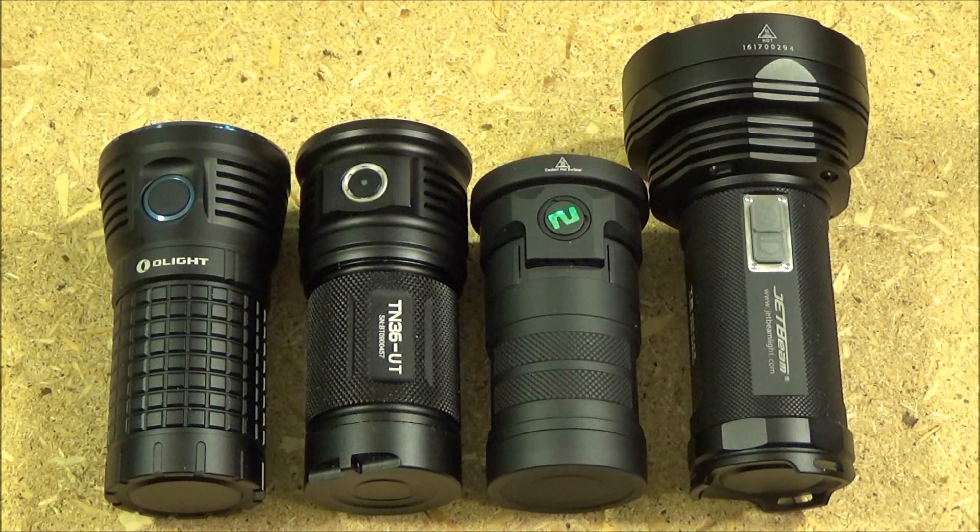Here is a size comparison with some other extremely bright lights. The whole thing about this Olight is that it's capable of so many lumens, so the review has to address whether the 9,000 lumen figure is accurate. I believe it is, because I have tested it relative to other extremely bright lights I have. I have a head-to-head comparison coming up where you'll see the Olight is indeed brighter.